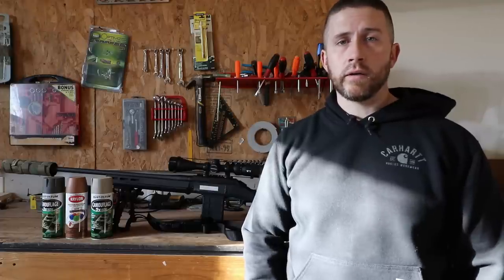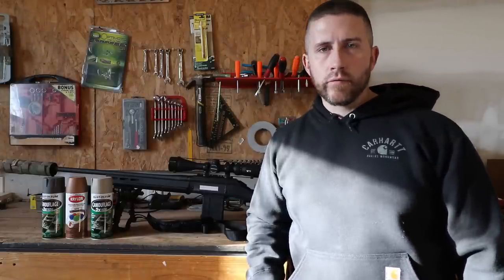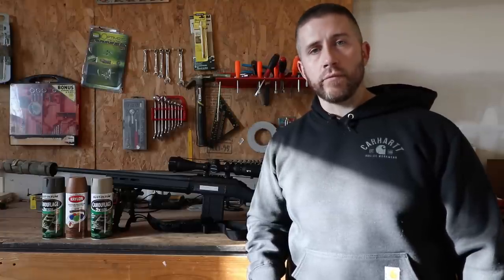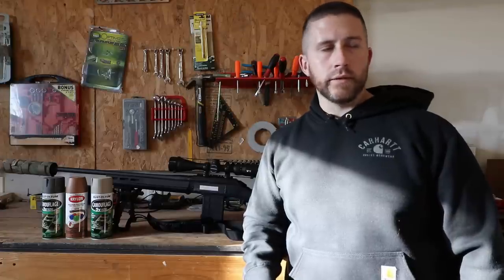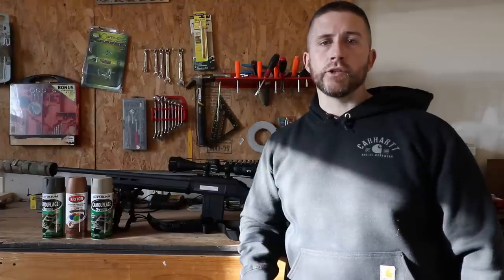All jokes aside, we're here to have fun and learn from one another. I try to provide educational and informative content, and I get a lot of feedback from you as my viewers that helps me do better for different projects. So I say it all the time, but thank you guys for providing feedback, providing input, and just being here along the way throughout this journey.